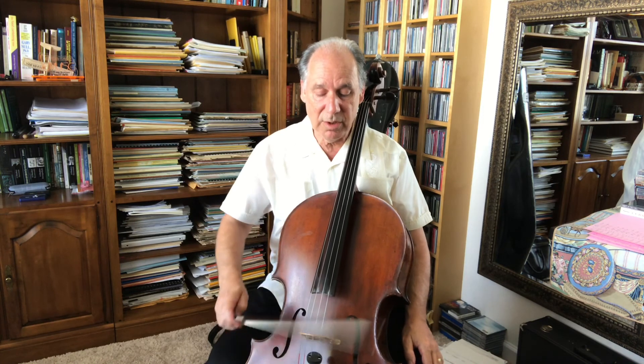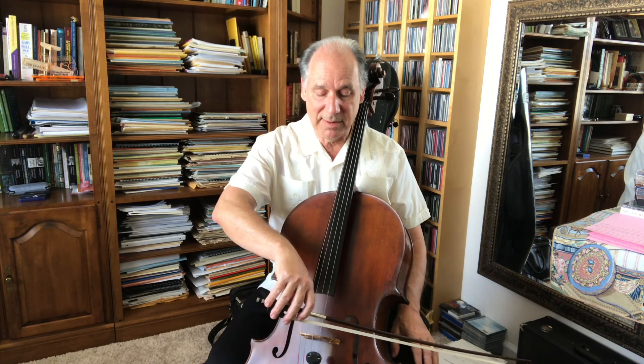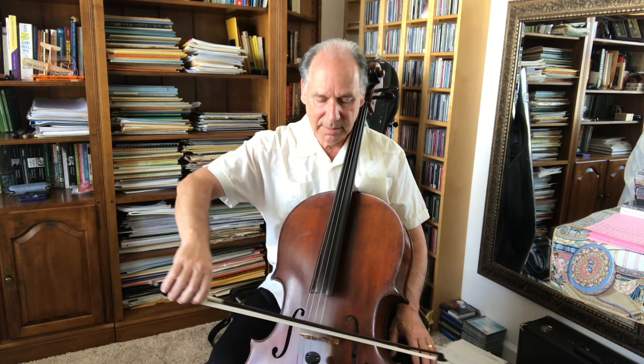Now let's go to the other extreme — close to the bridge. I can now move my bow very, very slowly, and I'll also be capable of using a lot of weight because there's a lot of tension there. But that doesn't mean I cannot play piano, or forte, or even louder. Hopefully that will give you some food for thought and experimentation as you explore how those three factors of sound production relate to each other: bow speed, bow weight, and the placement of the bow in relation to the bridge. Please study that video carefully so you can understand better the way the string actually works from a physical perspective, and enjoy your discoveries of cello sound.